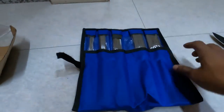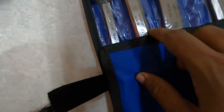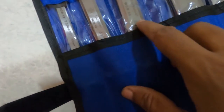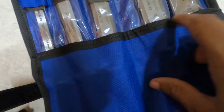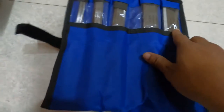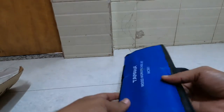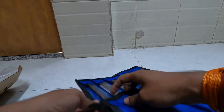Nice one. I have 12 mm, 19 mm, 25 mm, 32 mm, and 38 mm. Taparia chisel. Yeah, Taparia chisel.